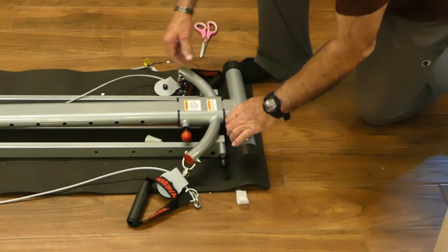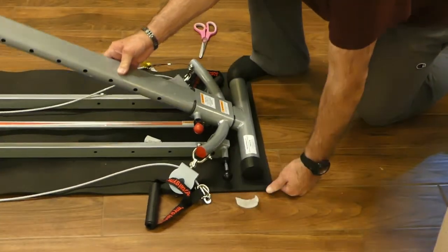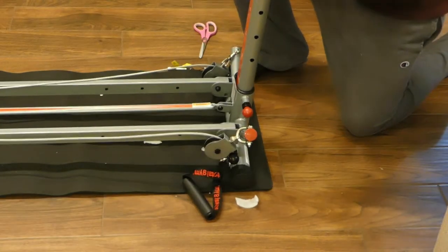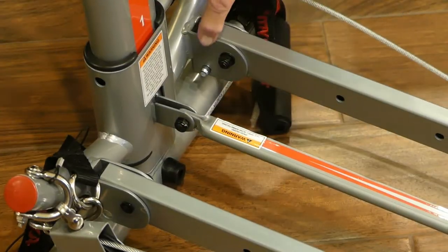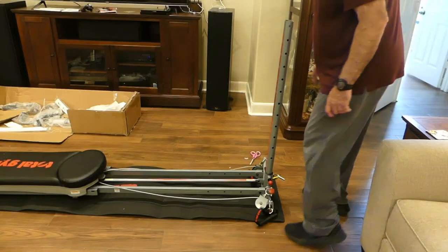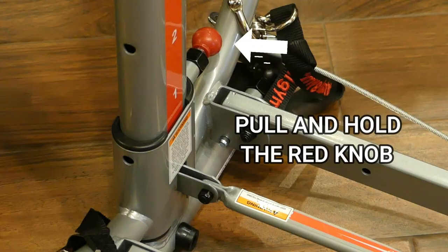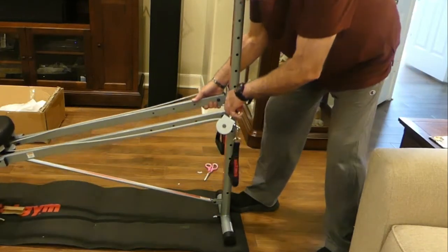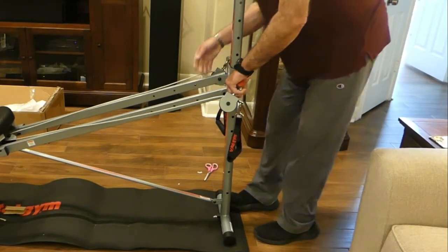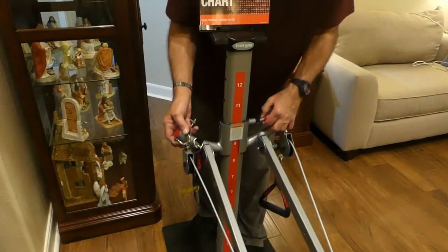Now let's set it up. First pull out the black pin on the bottom and then pull up the column with your other hand — you should hear it click and lock into place. Make sure you can see the end of the pin on the inside of the rail bracket. Now set the machine at the desired height: put your foot on the bottom crossbar, pull out the red knob and lift to the level you're going to use, then release the knob. Don't let go until you're sure it clicked and locked. Otherwise this could happen — and this is why it's best to wear shoes when you're doing this.